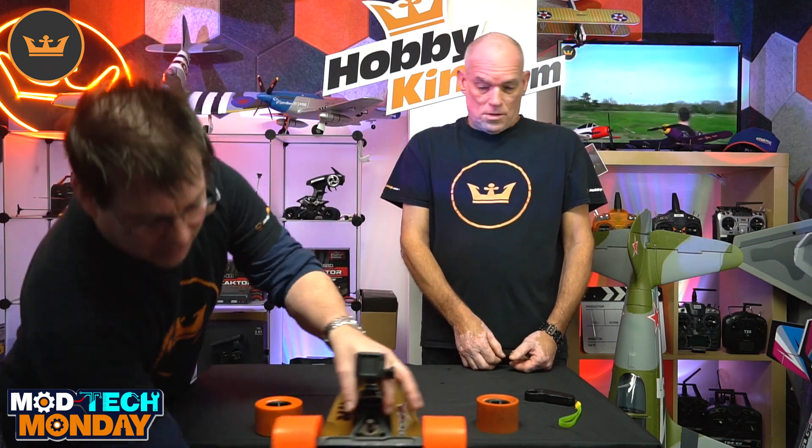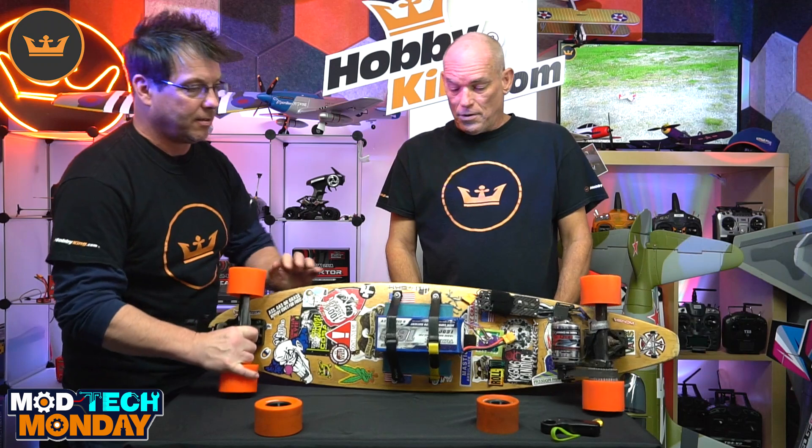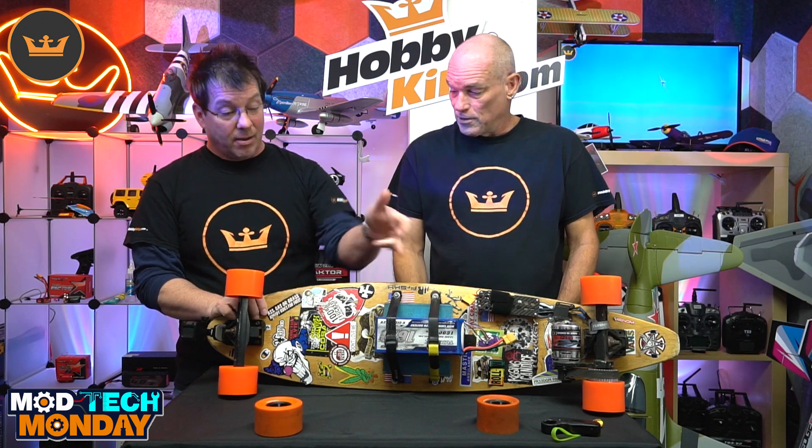The ESC is rated for 80 amps up to 12S. I'm only running on 6S and have it limited to 50 amps, so just 6S and 50 amps. It does about 18 to 20 miles an hour. With the battery I'm using — it's a fairly large battery — it's 16,000 milliamp. Let's take a look at that real quick. It provides about 20 miles range.